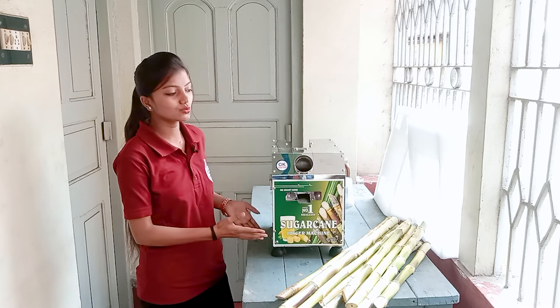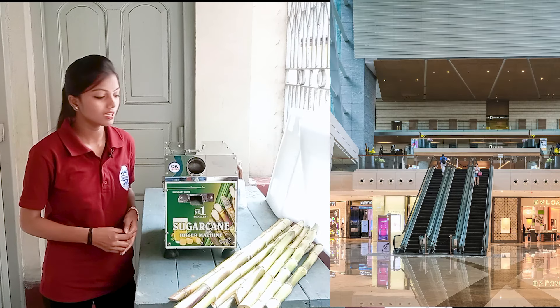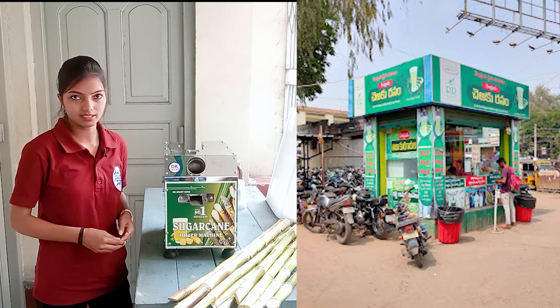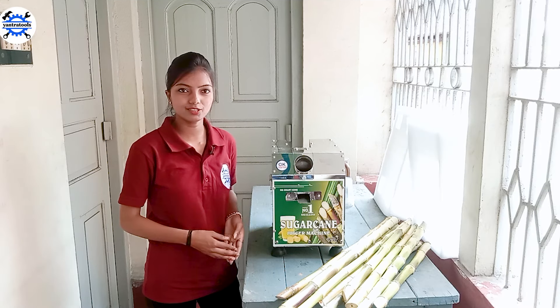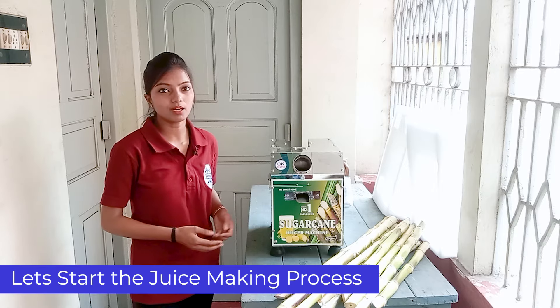The beautiful design of this machine is always maintained. We can place it anywhere — like a mall, a temple, a bus or railway station. Its attractive appearance means customers will be drawn to drink juice from this machine. So, let's take out some juice from it now.